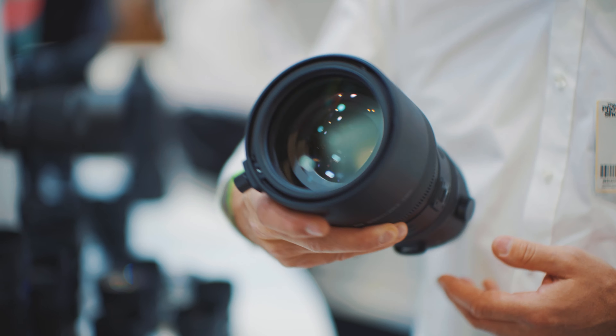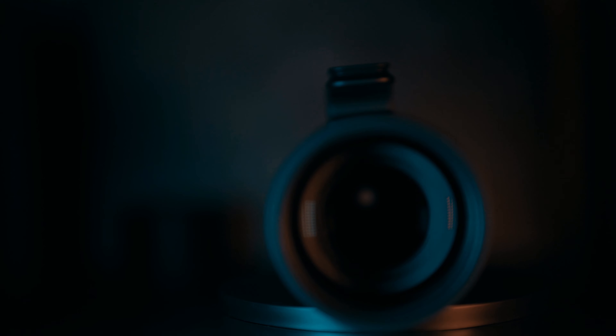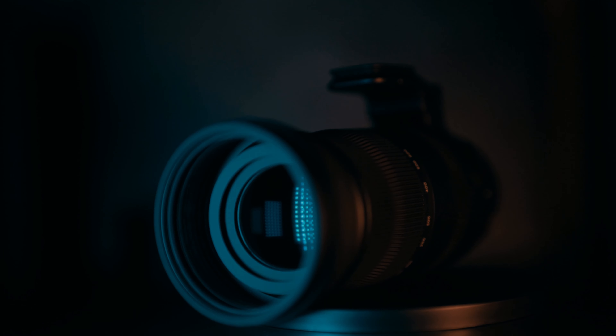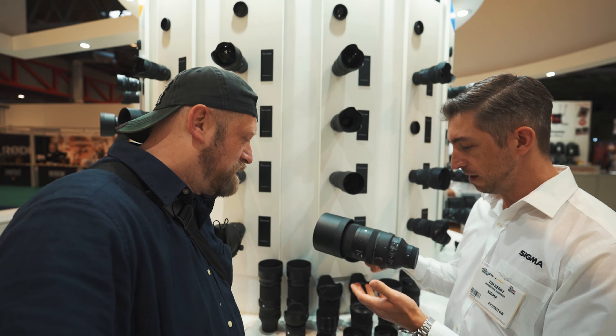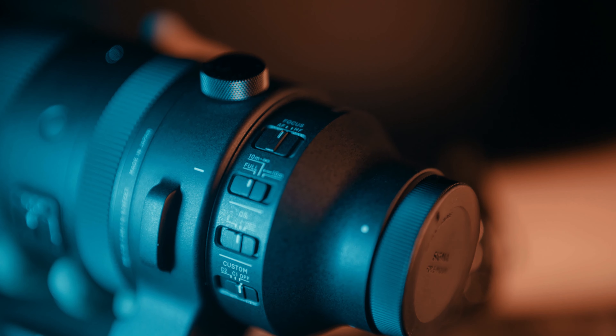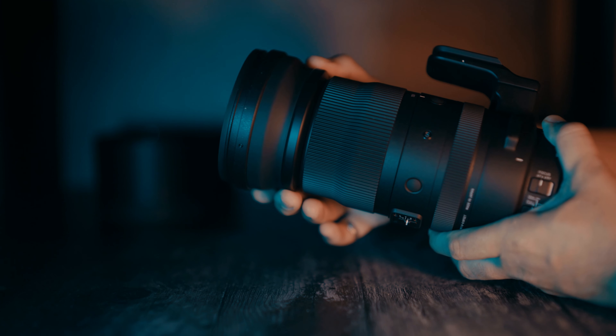It's brilliant. For the Sport, it's about a kilogram lighter than the original. For all it is, I think it's still a reasonable weight. It's heavy, but if you compare it to today's options, and comparing it to other lenses in that class, I think it's very competitive.